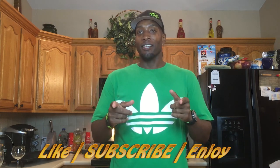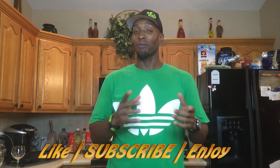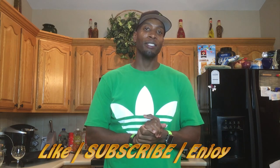Now that everything is done and smelling good — check out the description box, the recipes are down there. If you just got here and haven't subscribed, please do that, and don't forget to like the videos. There'll be plenty more where these came from.